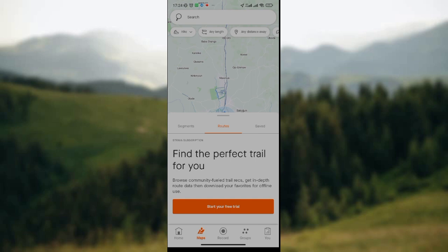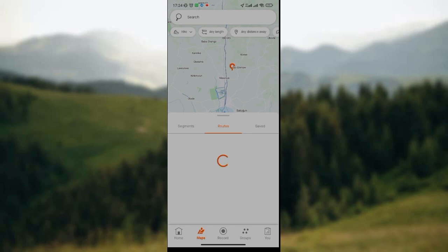And all the nearby locations will be displayed on the map as well. So here you can either create a route, save a route, or create segments. Just do any one that pleases you. So on the map, you do a long press.